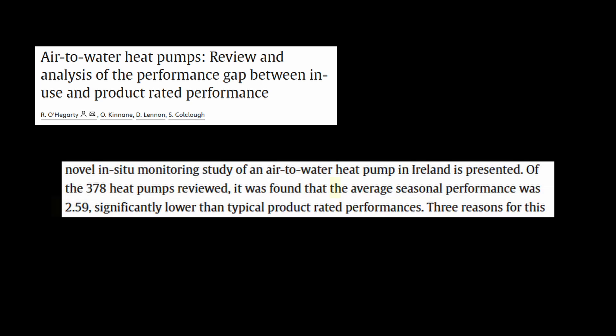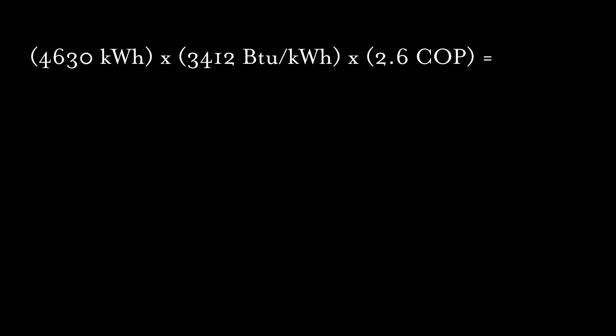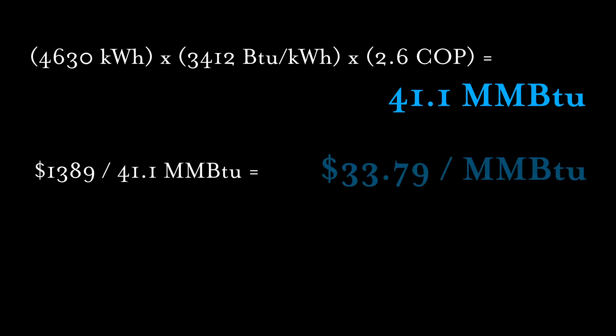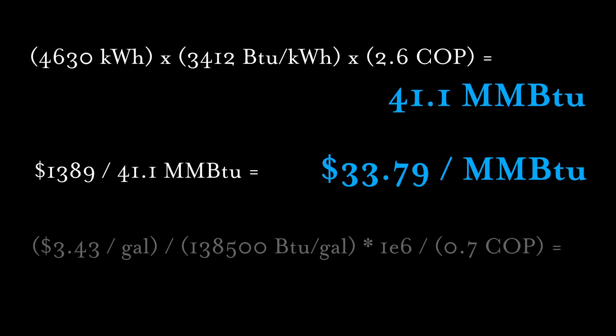Based on published research on air-to-water heat pumps, they typically achieve an average seasonal efficiency of approximately 2.6 COP. Manufacturers show much higher efficiency at optimal conditions, but in the real world they rarely operate in those high-efficiency regions. Using this assumed efficiency and converting kWh to BTUs, we produced about 41 million BTU for both heating and cooling over the course of a year. The total cost of $1,389 divided by total energy production results in an effective cost of $33.79 per million BTU. For comparison, we paid an average of $3.43 per gallon of heating oil in the same period. Our boiler with a tankless hot water coil was 80% efficient when it left the factory 25 years ago — we estimate it's probably closer to 70% efficient now — giving an effective cost of $35.38 per million BTU.